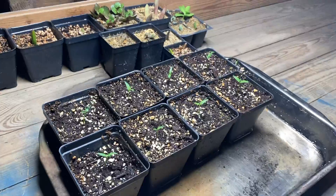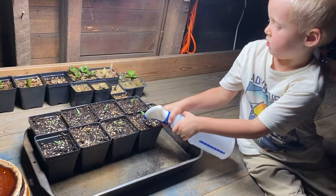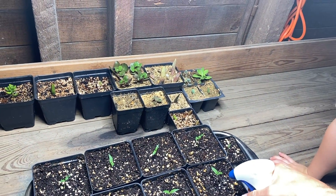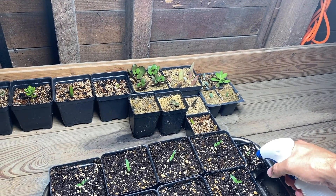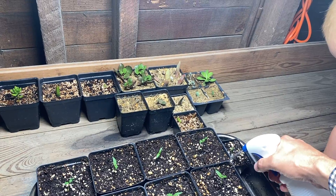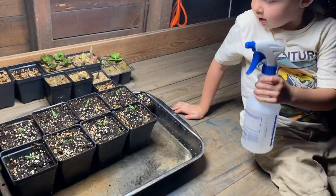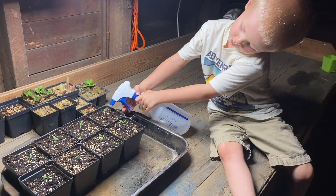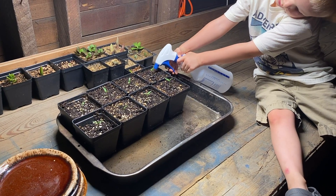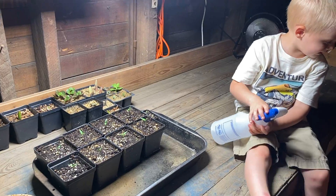Alright, go ahead. A lot of them? Yep. Do it right at the base like that. And let's do like six — one, two, three, four, five, six. Okay? Can I do it? Yep. We'll fill yours up in a little bit. One, two, three, four, five, six. Look at them. Oh, they're so tall.